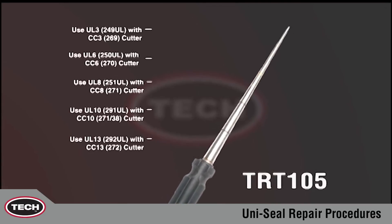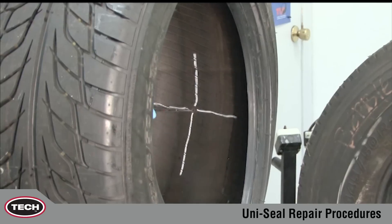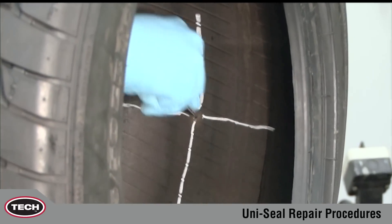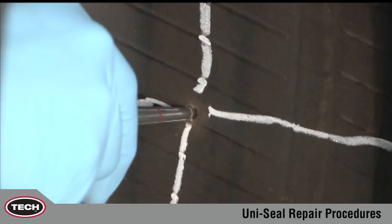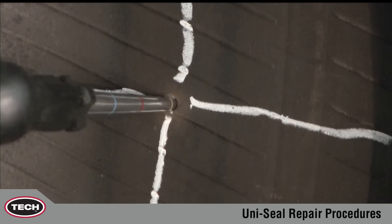Tech's TRT-105 inspection tool enables the technician to precisely measure the size of the injury and the angle of the injury, minimizing the chance of enlarging the damaged area. Here we can see the injury has accepted the tool just below the second line. This calls for the use of a UL6, 250 UL repair for a 6mm, 1 quarter inch injury.